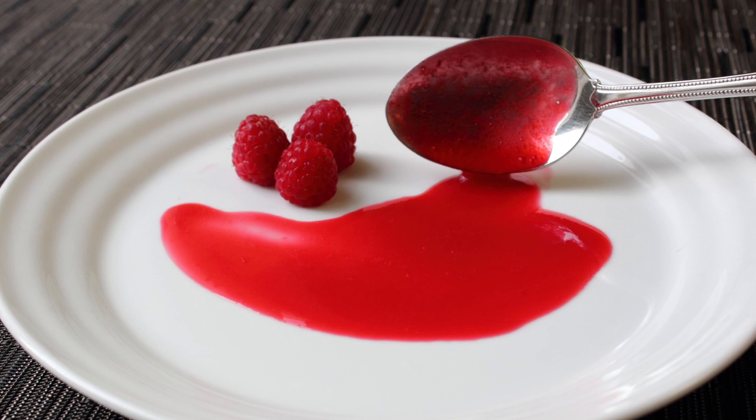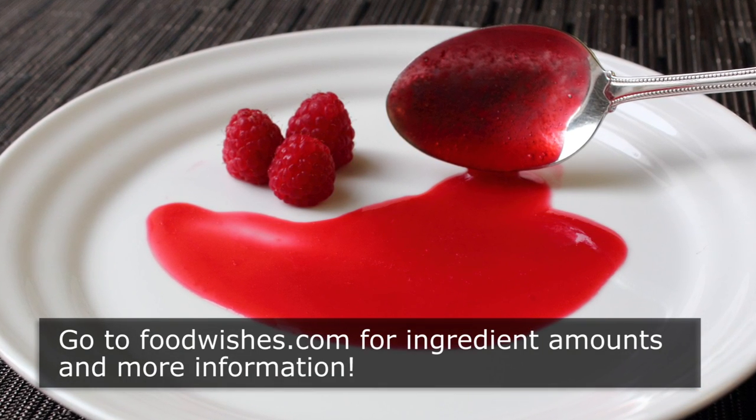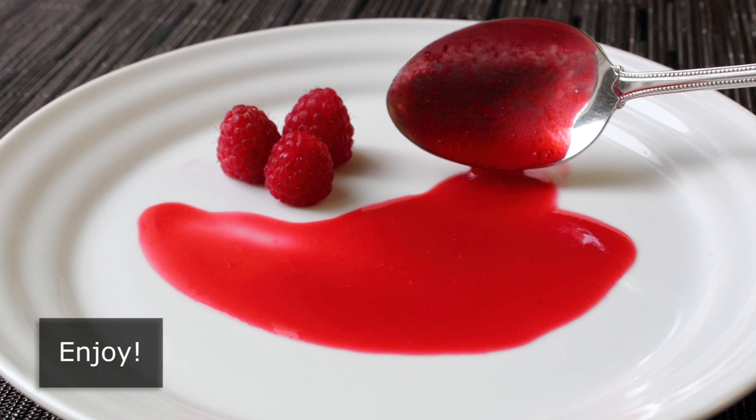I really do hope you give it a try. Head over to foodwishes.com for all the ingredient amounts and more info as usual. And as always, enjoy!